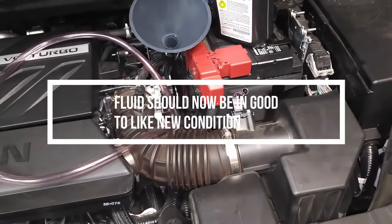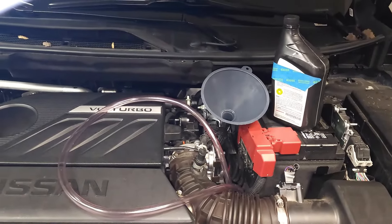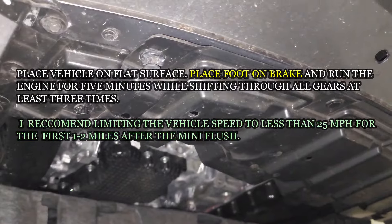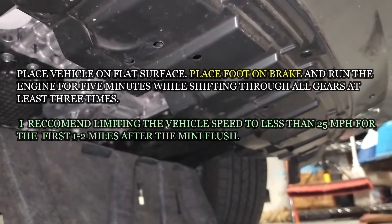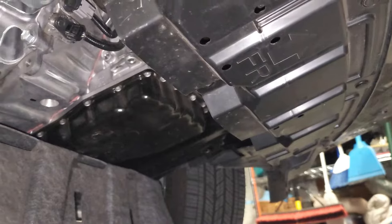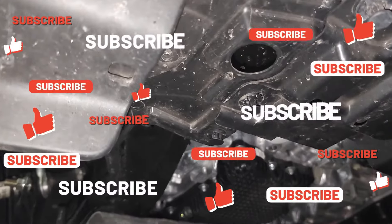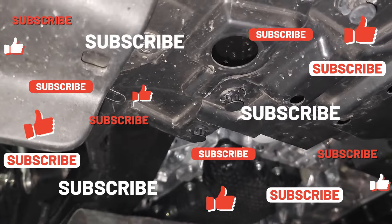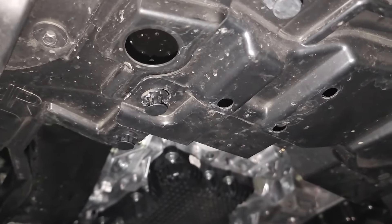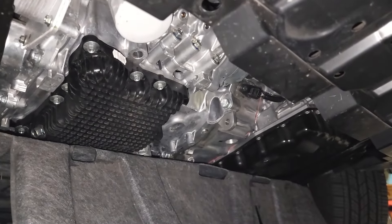Once the amount drained has been replaced into the transmission, stop — do not add any additional fluid. Remove the clear hose and funnel and replace the transmission port cap back on the port. Replace the cover and all of the clips beneath the vehicle, and be sure that the cover is very secure. You may need to purchase additional clips for any that were broken, or use zip ties to temporarily secure the cover. Do not under any circumstance attach less than the minimum number of clips and drive the vehicle, because air will get underneath and pull the cover off. It's a very integral part of the aerodynamic stability of the vehicle, so it must have a cover beneath it.